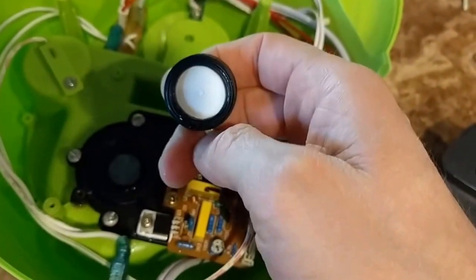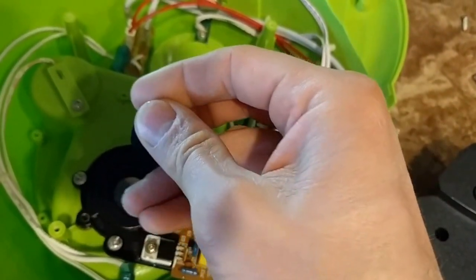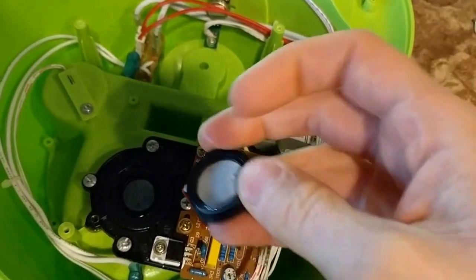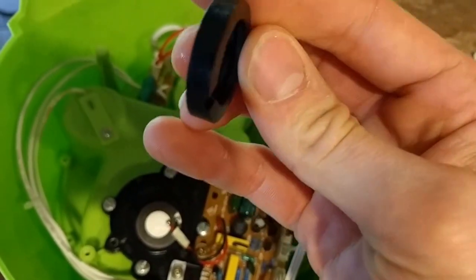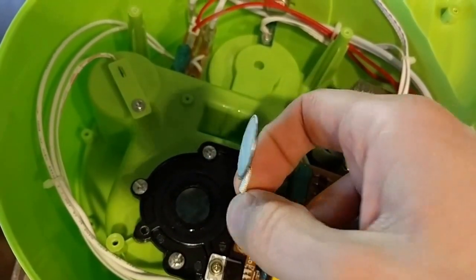Here in Arizona we have really hard water, so we get a lot of calcium buildup. The ultrasonic piece sits inside this little rubber ring. I popped it out and then just gently cleaned the inside and also on the edges — just a cloth, no chemicals or anything.